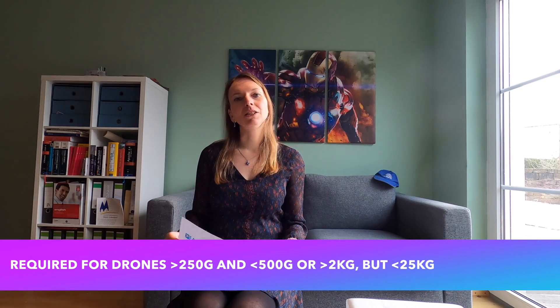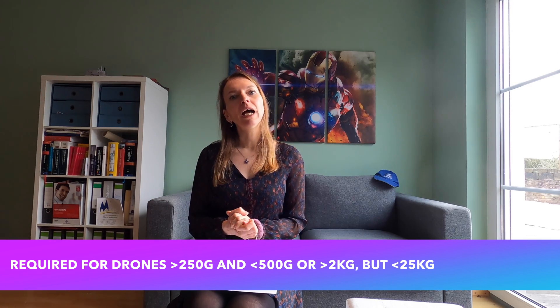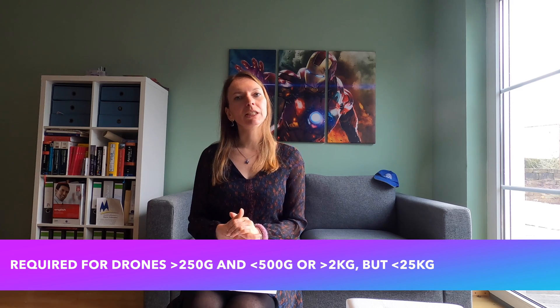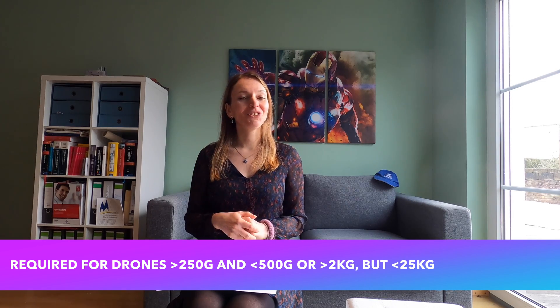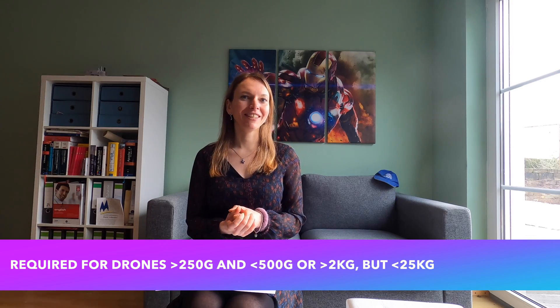Now I'm going to quickly introduce to you whether you need this certification and how to get it. You're going to need this document if you have a drone that is heavier than 250g but lighter than 500g, or if your drone is heavier than 2kg but lighter than 25kg. And depending on when you bought your drone, you're going to need it straight away if you bought it up to January 2021, or you're going to need it only in January 2023 if you have bought your drone before January 2021.